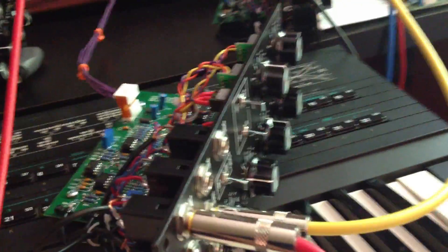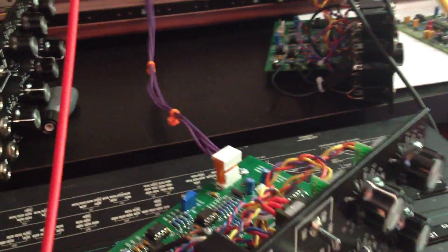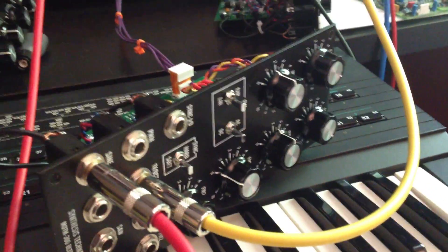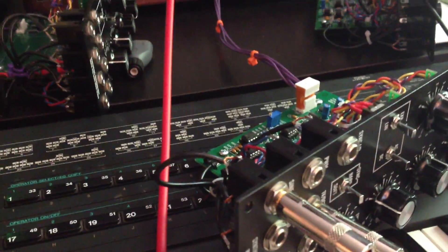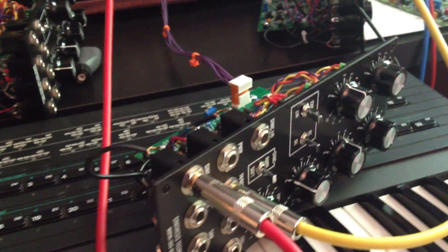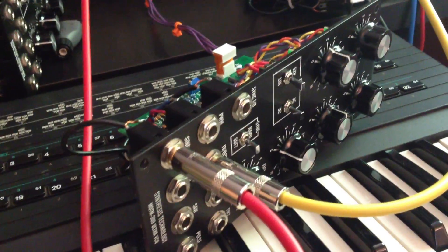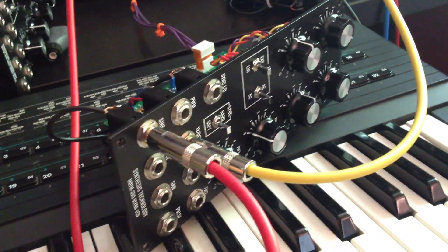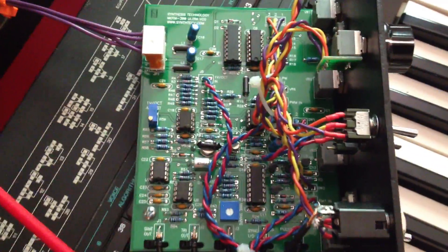Alright, this video is for my buddy Mike, who is getting himself a MOTM 300 voltage-controlled oscillator and a MOTM 510 Wave Warper and Chaotica board shipped out today. So I wanted to make a video showing off some of the cool features. And you can see here I just have the 300, the oscillator laying down on my keyboard here. Zoom in to see the build quality.